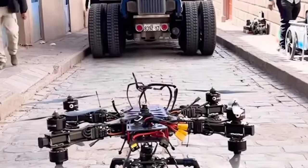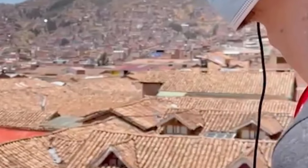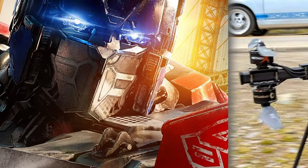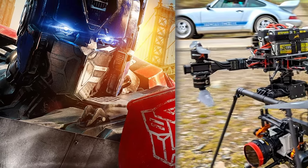Focusing on the aerial shots, Rise of the Beasts is the first Transformers movie whose aerial sequences have been shot on an FPV drone. It looked great on the big screen. That means the Mini LF was perfectly paired with the Komodo. Furthermore, it was filmed in 2021, which makes it one of the first cinema FPV implementations ever.